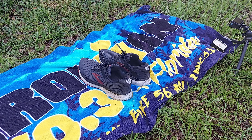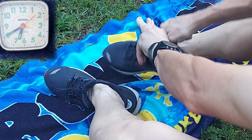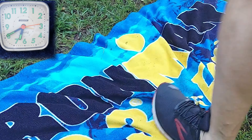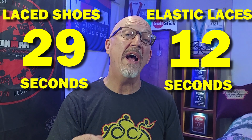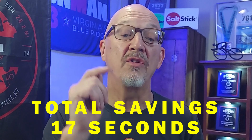The total time for the Diadora shoes with regular laces was 29 seconds. Now let's see how the elastic shoelaces do — in three, two, one, go! And here are the results: 29 seconds for the regular laced shoes, and the elastic shoelaces came in at 12 seconds — a total savings of 17 seconds. At 12 seconds, yes, they're worth every bit of effort to put these shoelaces in your shoe.